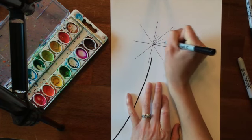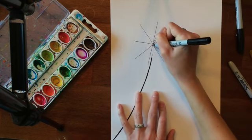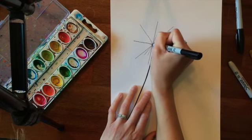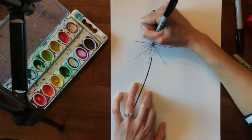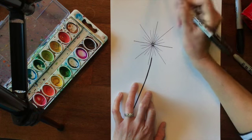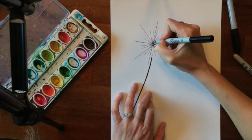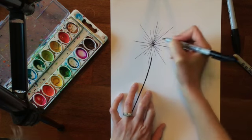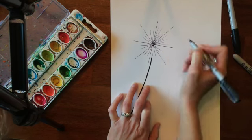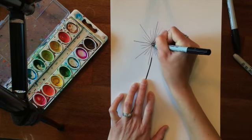Now I'm going to come in and make some shorter lines in between each of those pie shapes. Then I'll go in between those and make some lines in between each of the small ones that are a little bit longer than the small ones.